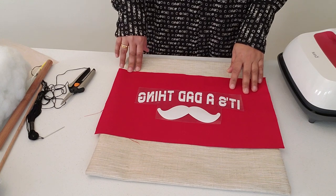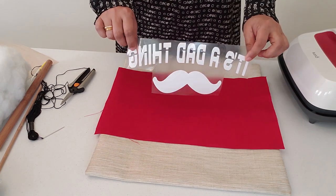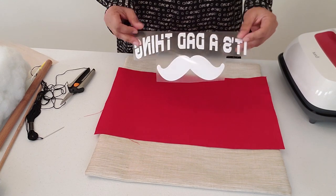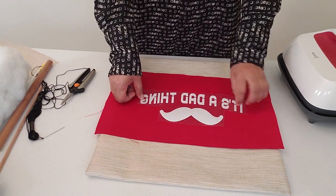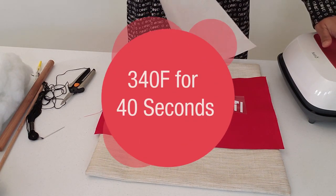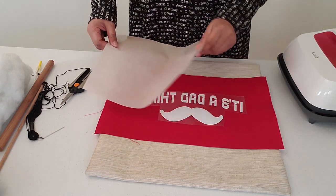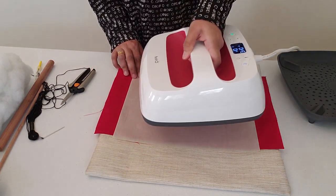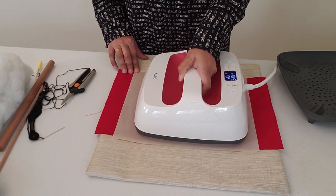Let's get started. First step: I have my HTV decal — it's upside down for you, it says 'It's a Dad Thing.' I'm going to place it on my fabric. I have my heat press ready, the EasyPress, set to 340°F for 40 seconds because this fabric is closer to the canvas kind — a bit rough. I'll go ahead and place the heat press right where it covers everything.